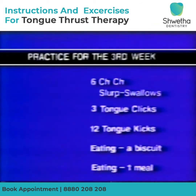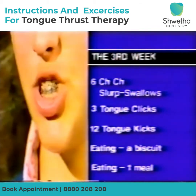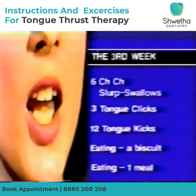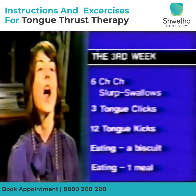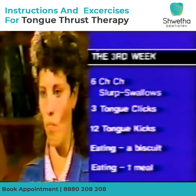Specific practice for the lips should be completed once daily with the card placed between the lips for extended periods. Week three — again practice the following three times a day: six ch-ch-ch slurp swallows, three tongue clicks and twelve tongue kicks.